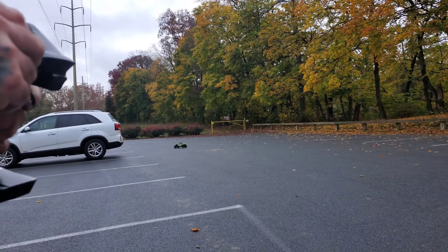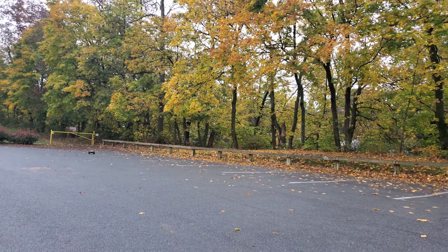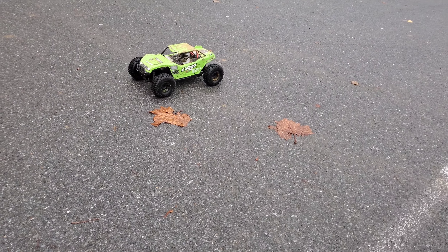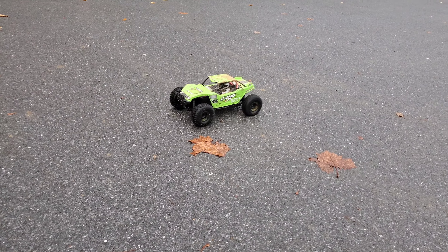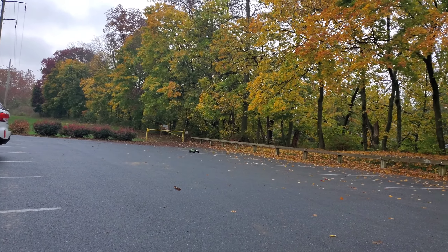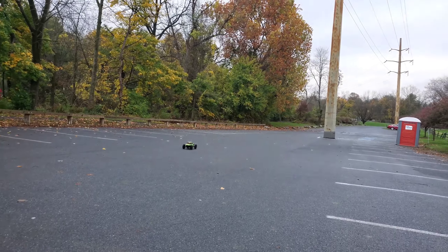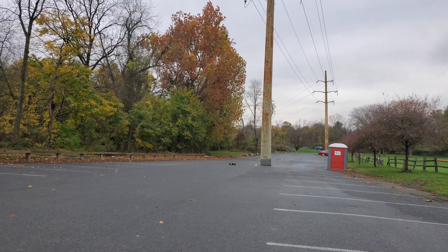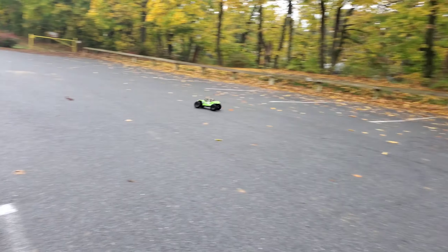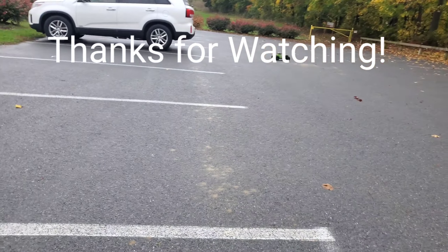The battery's starting to slow down now. Lost it. A little harder to control on 3S. We're done. See you later — I'll show you later. Bye.